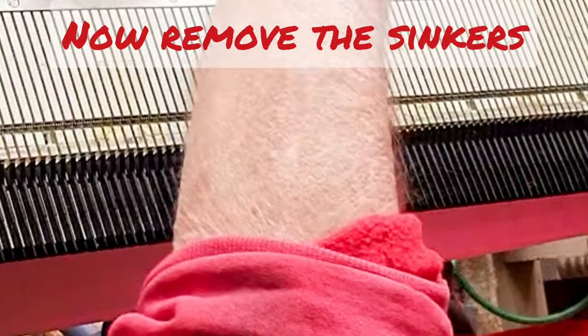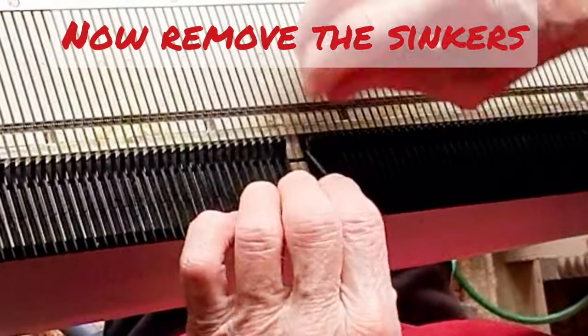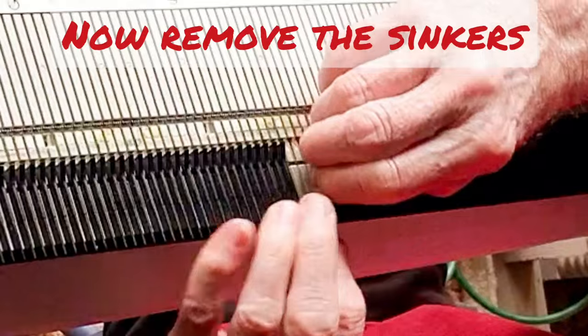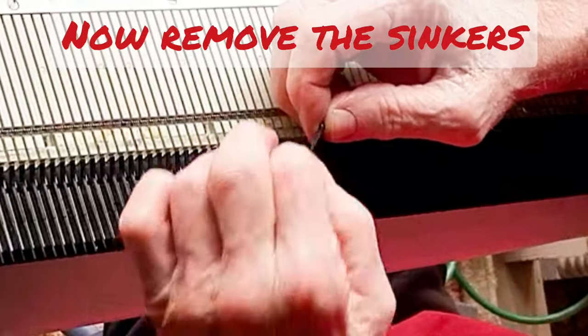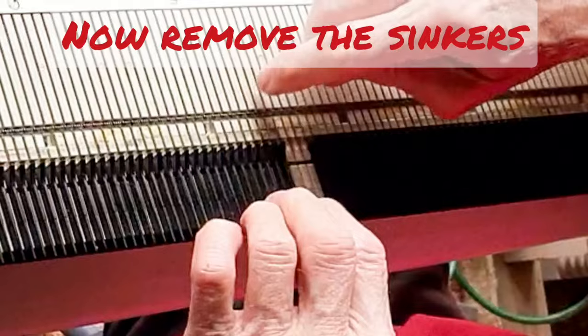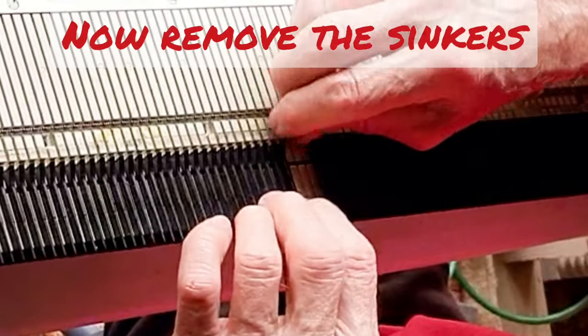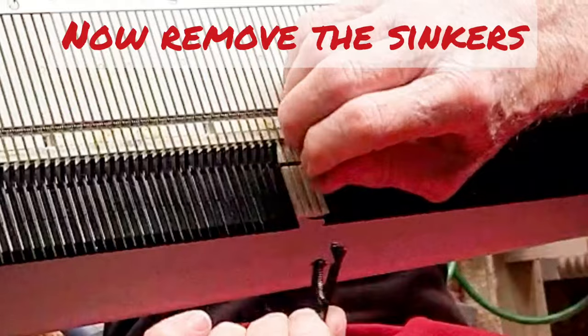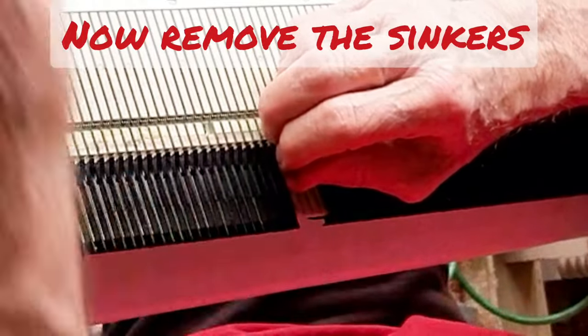Lift it up so you can get a grip on the back. Now I've got it out and then I slide it forward — toward yourself. The manual says this is the front, so you move it toward yourself. So it's easy peasy. Now getting it back in is not so easy — it takes a tool, but we'll do that in a minute.